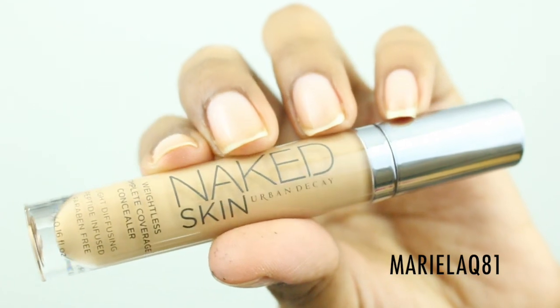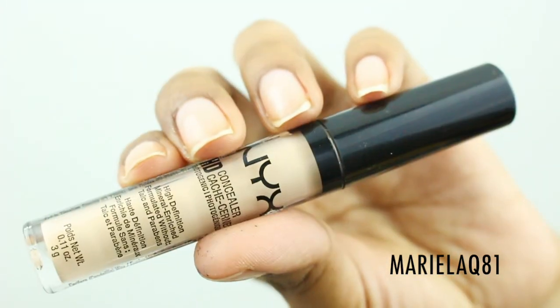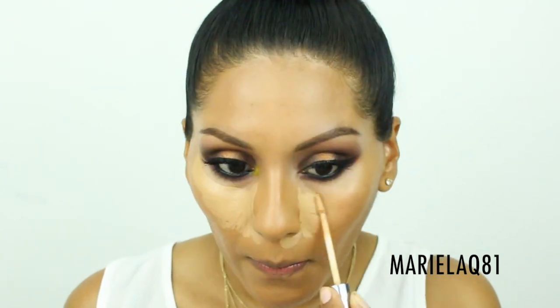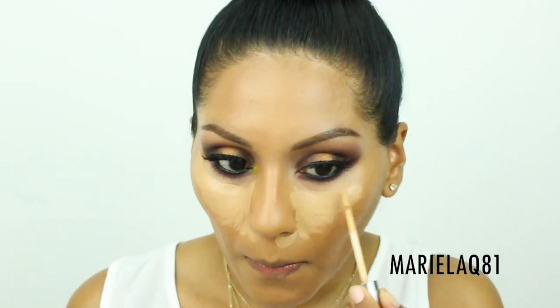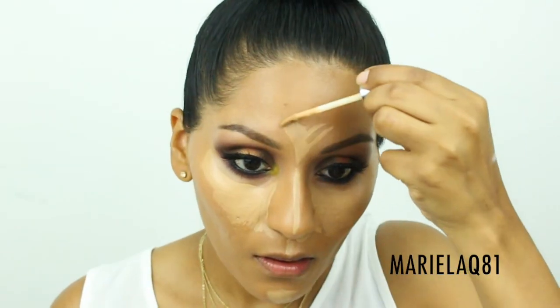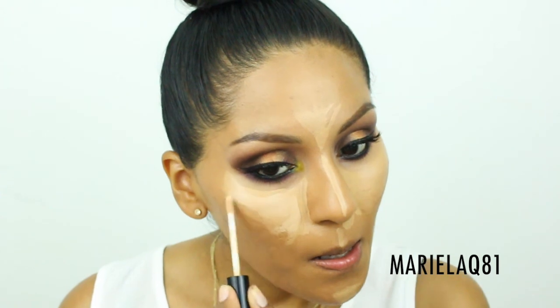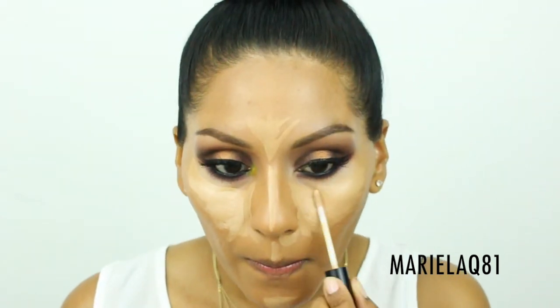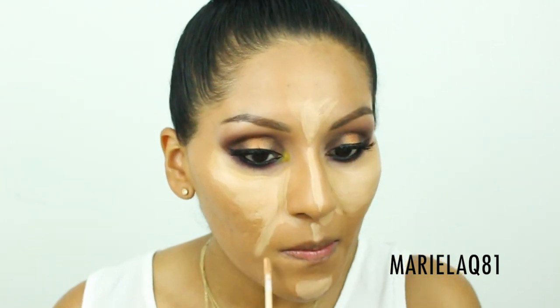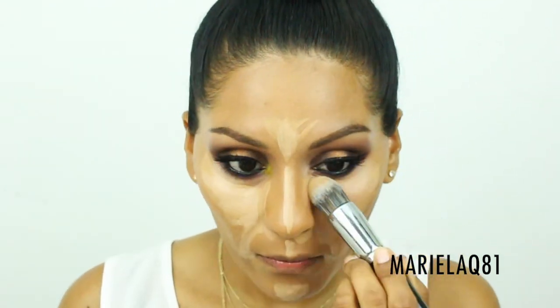For concealer, this is my second time using the Urban Decay Naked Skin concealer in shade Medium Dark Warm. I'll mix it with my NYX HD Concealer in shade Glow. I really like this combination — the NYX shade helps brighten it up. I've been loving the Morphe E12 pointy brush for concealer application.